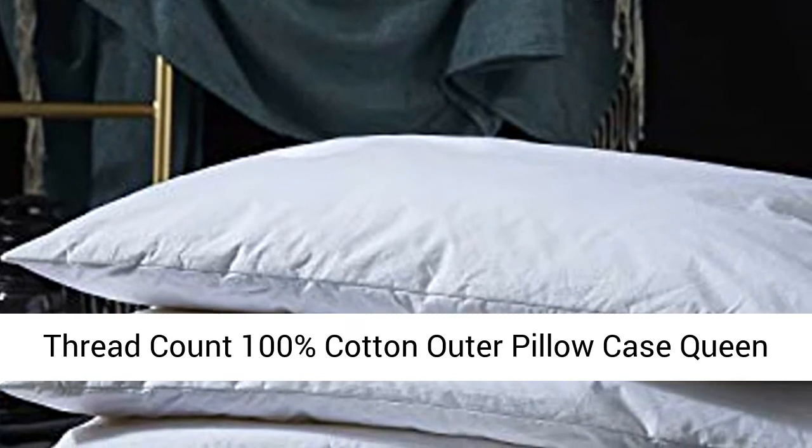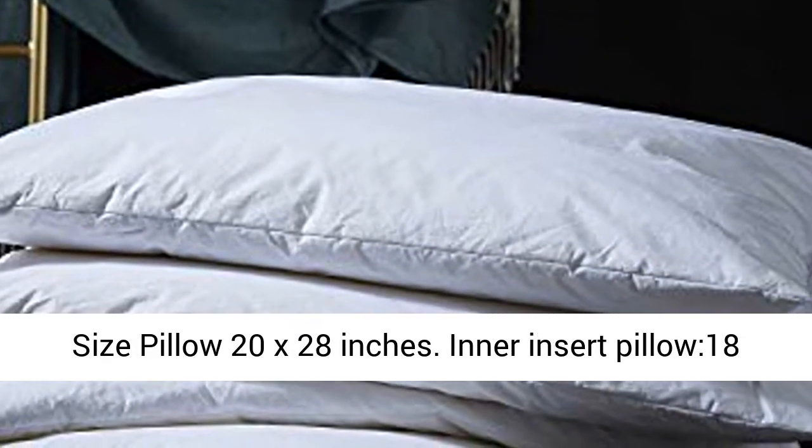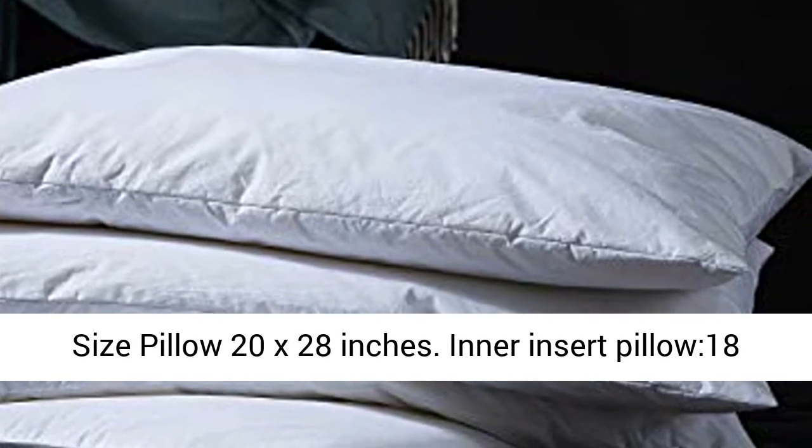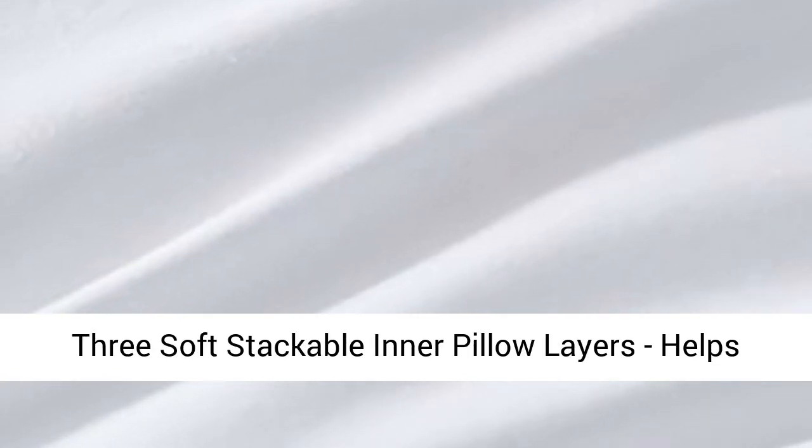1000 Thread Count 100% Cotton Outer Pillow Case, Queen Size Pillow 20x28 Inches. Inner Insert Pillow 18x26 Inches. Outer Pillow Case 20x28 Inches.